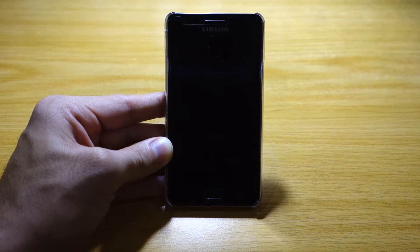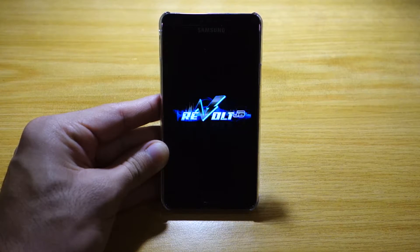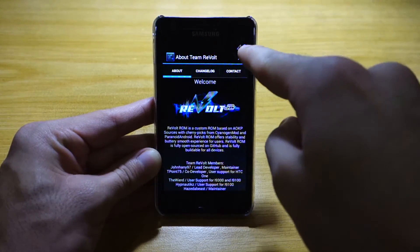This is going to be the first boot, so it will probably take a few minutes — be patient. I'm just sharing the boot-up sequence of the Revolt ROM for the Samsung Galaxy S2. It finally booted up after two to three minutes and we've got the team Revolt splash screen.